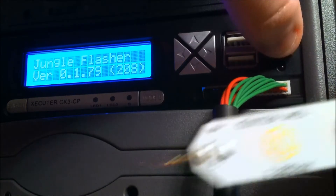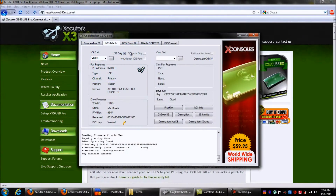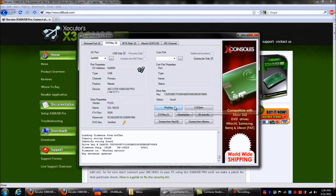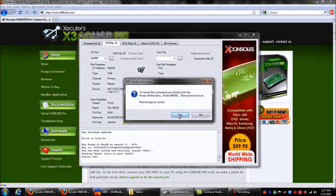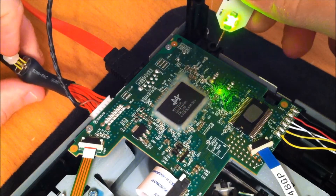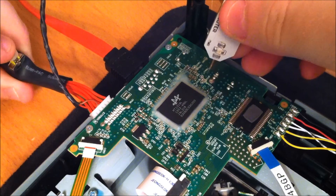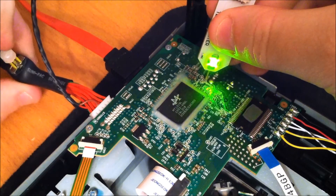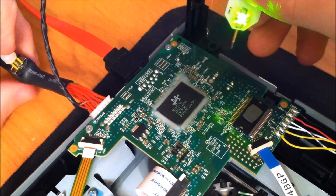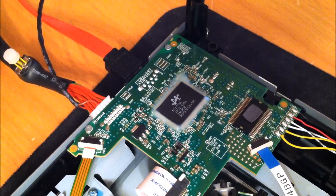Okay guys, we're here in Jungle Flasher under DVD Key 32. We're gonna go to Fat Key and hit Yes. We just hit Fat Key on the computer, now we're gonna hit the button — touch our point — it'll go to status 52 on the screen, then you can just pull the Probe 3 off and set it to the side.